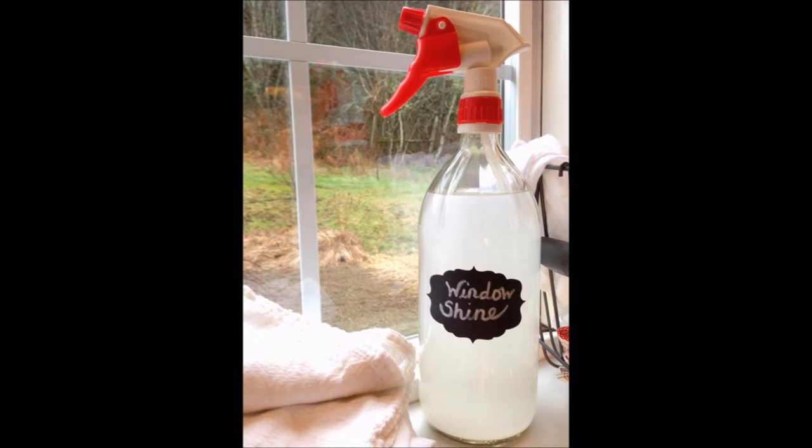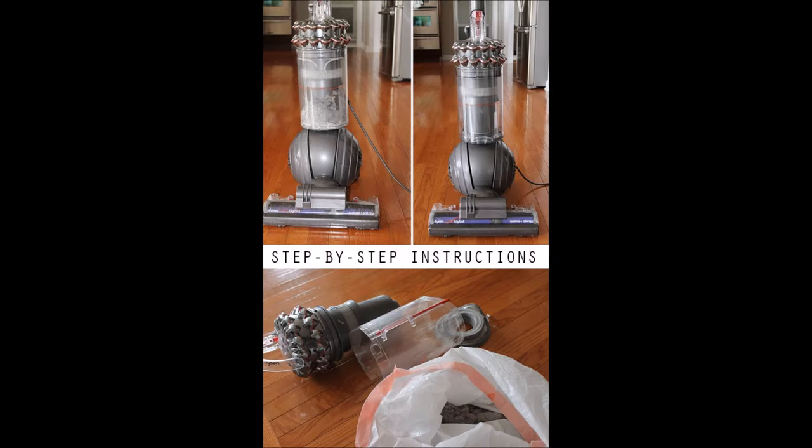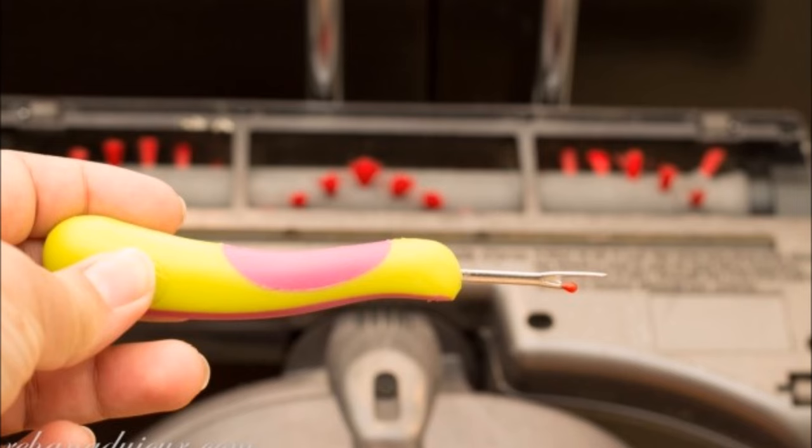Tip 31: Clean your windows, including the window seals, with a lint-free rag and a window cleaner of your choice. Tip 32: Sanitize and clean your vacuum cleaner before you vacuum all of the carpets and floors in the house. Tip 33: Use a seam ripper to get rid of all the twisted hair in your vacuum's brush.